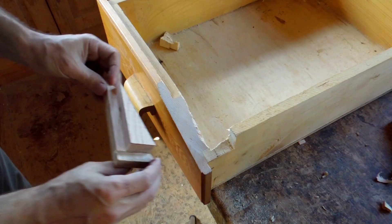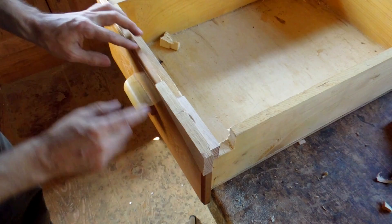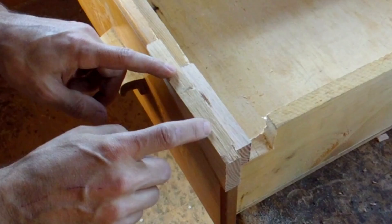Here's what I got so far. It matches the rabbets around it. But I still need to — there's a bit of a molding type shape on here, so I need to kind of reproduce that. And I think I'm gonna try that on the table saw.